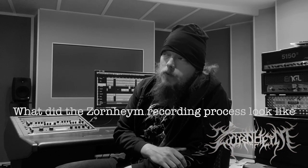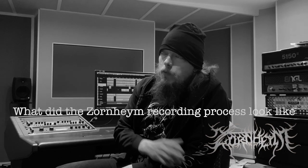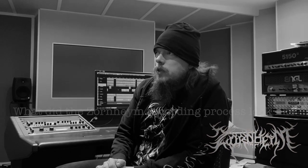This record began with Zorn sending me the demos for the songs one by one. We'd listen to the demos to get used to the songs and arrangements. Of course, when he's writing his music he makes a lot of changes as the process goes on before the actual album production, so I get an update and then he has changed the tempo or taken away a part or whatever. But after that we record it rather traditionally.